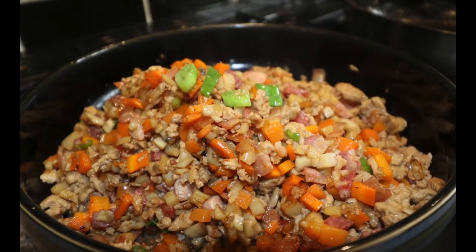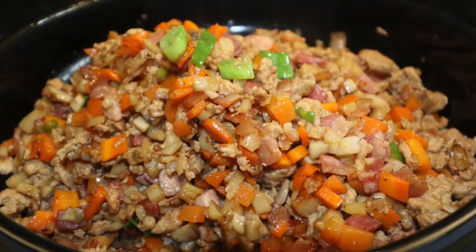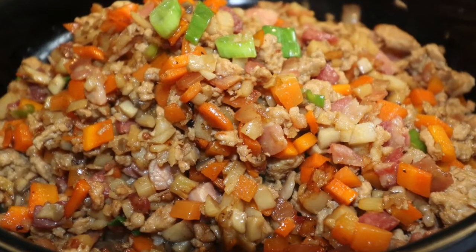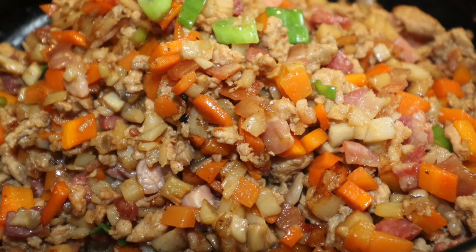Given that my channel is called Black Belt Secrets, today here is the secret behind your Yooksong. Ours is not going to be as dark as your average takeaway or restaurant because we don't use as much dark soy sauce, which gives it that very dark color, but it is just as delicious if not more so.